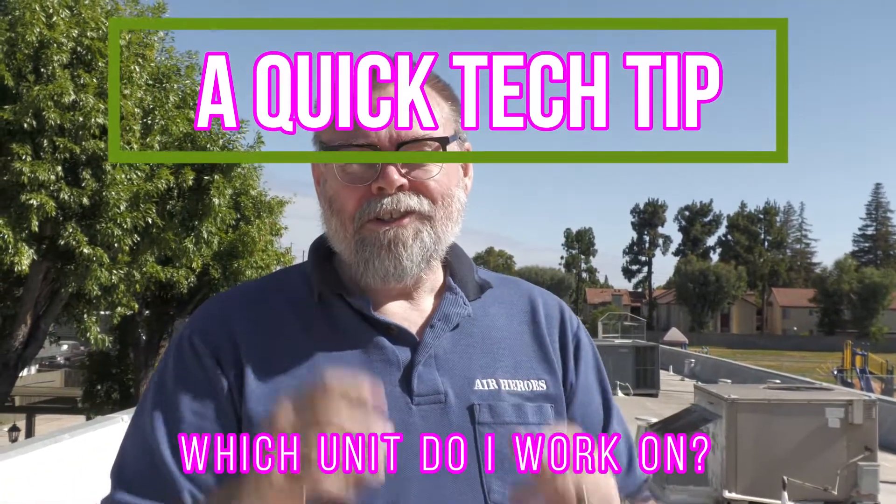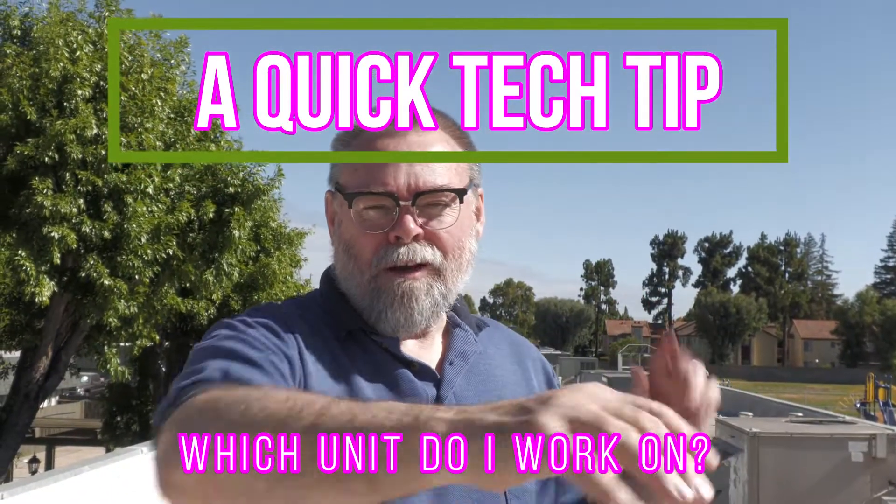Hi, Mitch Bailey here. Sometimes you've got a roof with a lot of equipment on it and you don't know which unit you should be working on, because when you're up on the roof it's hard to tell which suite it goes to.